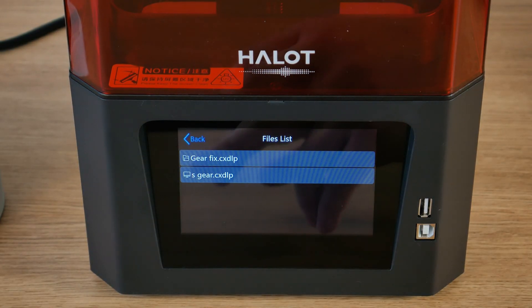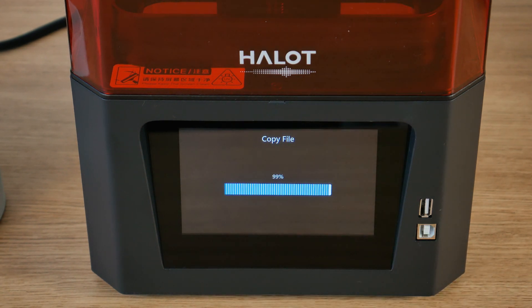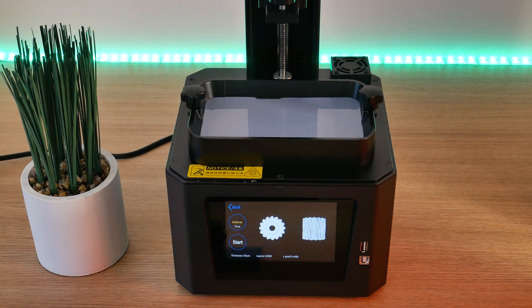I sent the model to my printer by WiFi — I really want to highlight this feature and I'll show you how I did it a bit later. The first time it got stuck at 99% for some reason, so I restarted the printer and tried again, and this time it worked nicely. As you can see on the preview, we'll print one gear. The only thing now is to push start and we're ready to go.